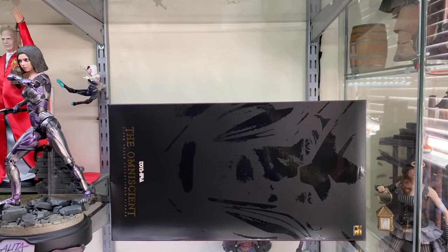Hi guys, Billy back and this time we are looking at the Toysera Omniscient 1/6 scale collectible figure, aka Heimdall from Thor. Now Hot Toys never made a Heimdall themselves, so this third party company called Toysera have decided to take it upon themselves to make said figure.